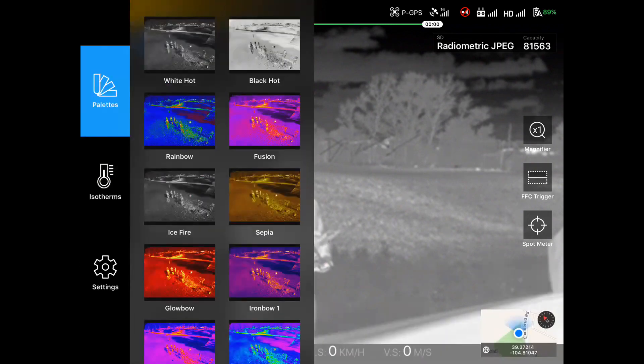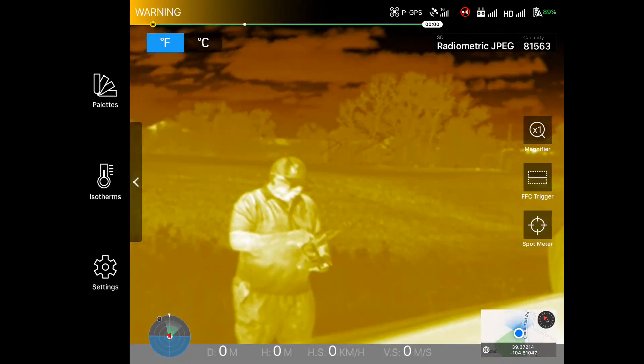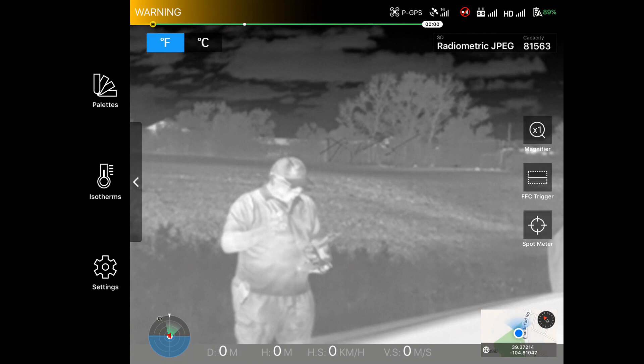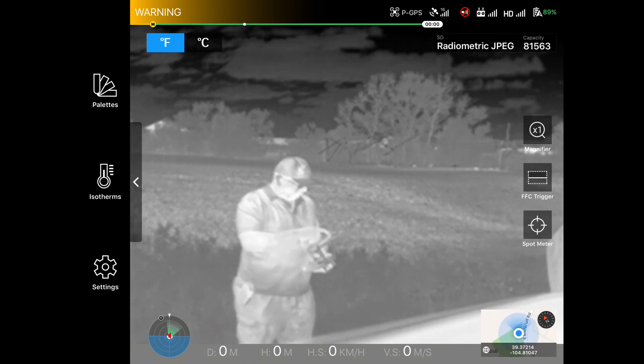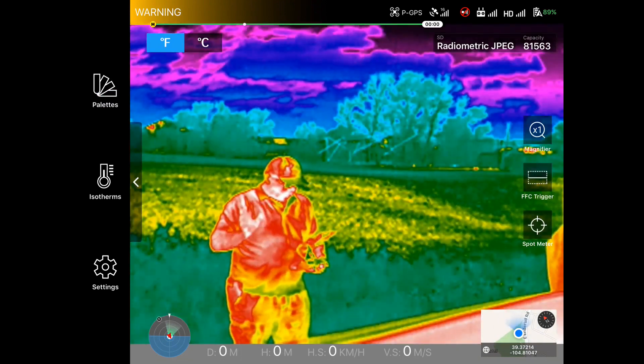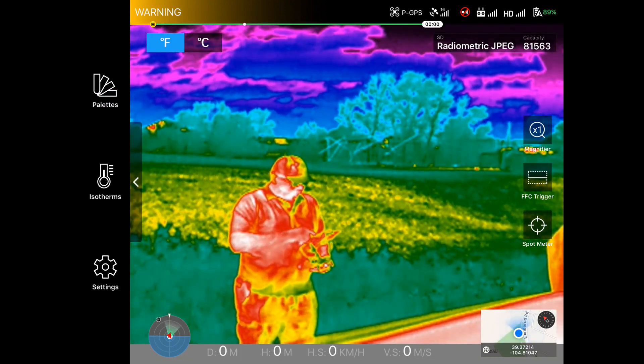I'll go into the palettes and we can change the palettes very quickly to understand what they are. White hot — one of my favorites for most things. Go down here to rain — yeah, there we go, that's making me look good. So you can see changing the palettes is super easy.